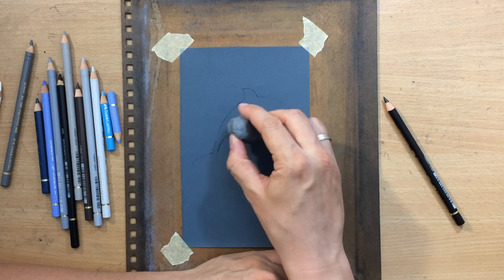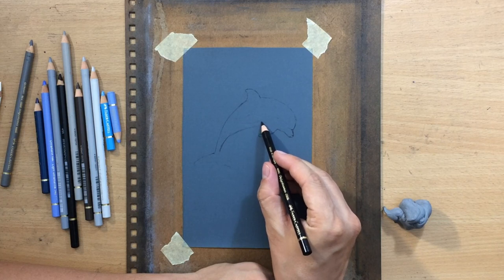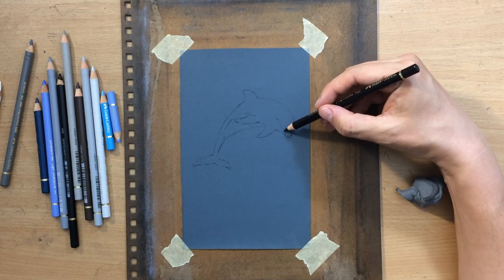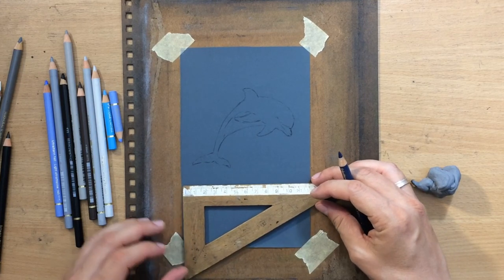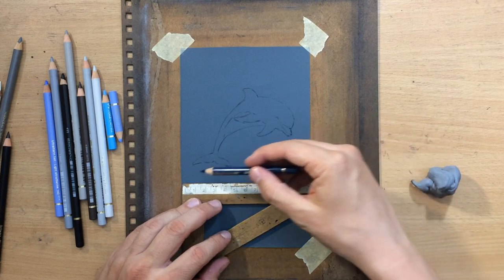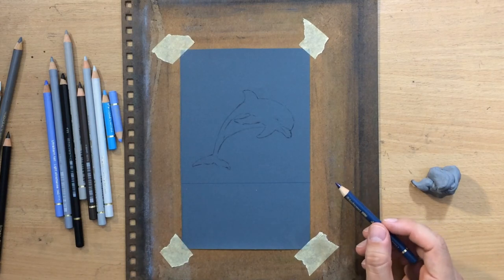The sky is going to be a lot lighter, and the water not so much. I just had to modify the shape of that fin a little bit, and now the sketch is done, and I can move on with the rest of the scene. I'm going to draw the line of the water, and I want to make sure it's straight and level, so I use this ancient ruler, probably many decades old.